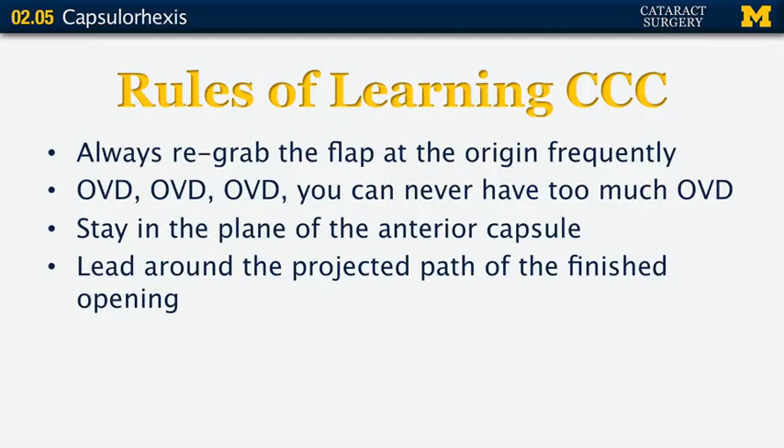The basic rules of learning how to do a capsulorhexis: always re-grab the flap at the origin frequently. Don't wait until you've got a lot of capsule torn before going back to the origin and re-grabbing, because that gives the tear a chance to propagate out into the periphery, which is not a fun experience.